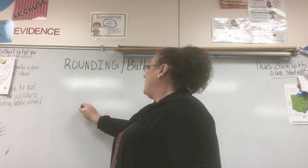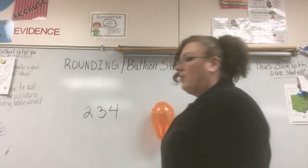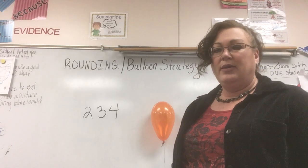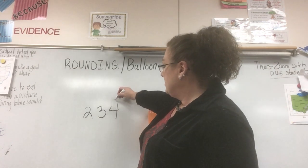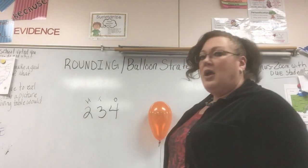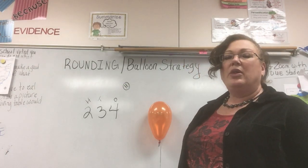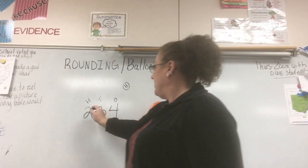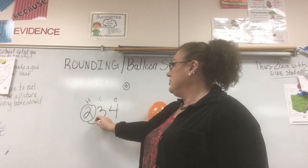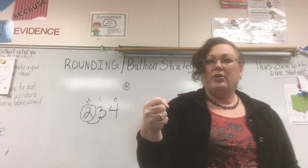Let's try a larger number: 234. I am going to round to the nearest hundred. I'll do my place value chart at the top — ones, tens, and hundreds. When it tells you to round to the nearest hundred, I'm going to put my balloon around the hundreds place, and my string is always going to go to the place right before it, which is the tens place in this case.